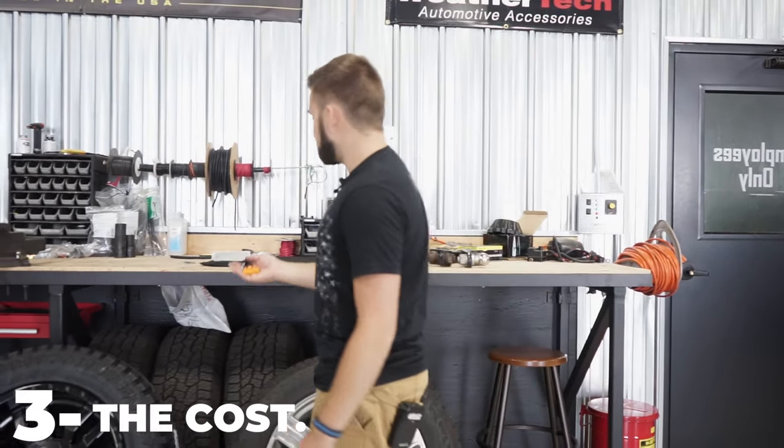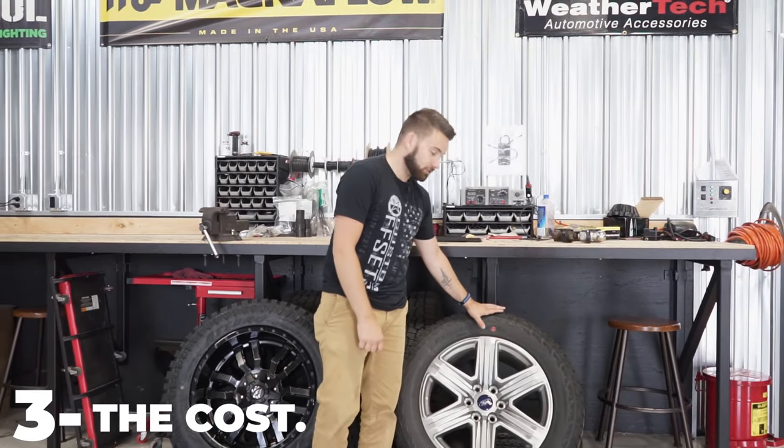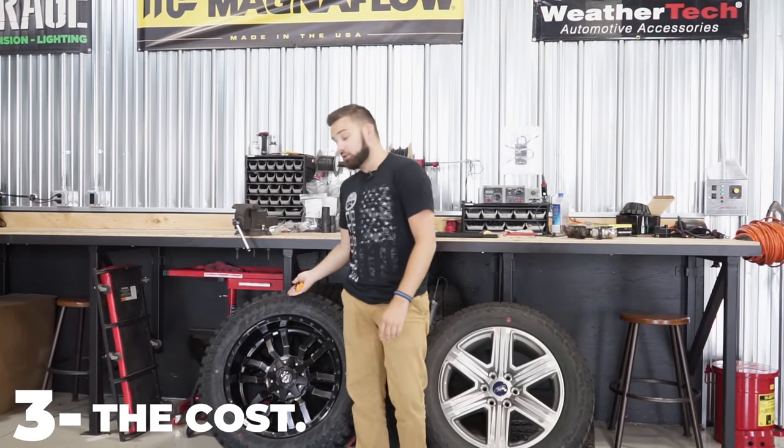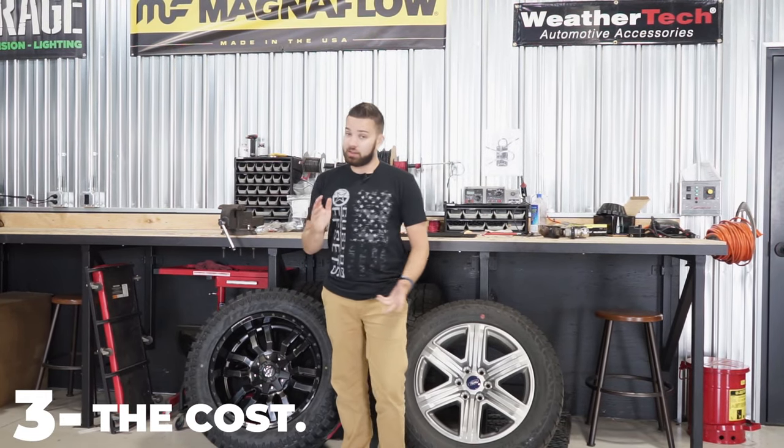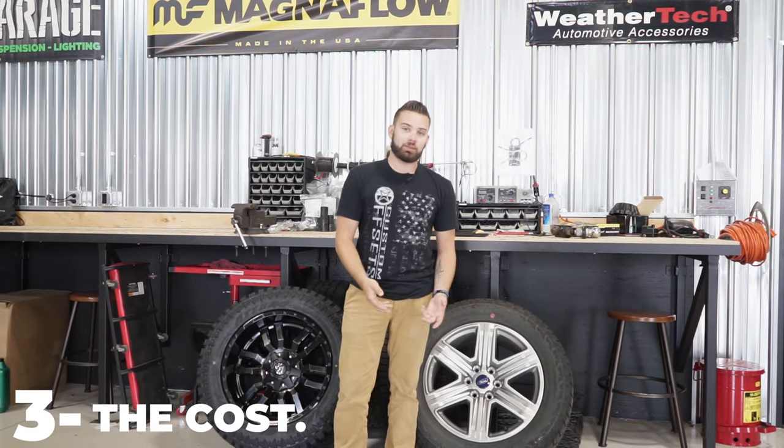So if you haven't been thinking about TPMS sensors and you're worried about the cost, and you think, well maybe I'll just take the stock TPMS out of my stock wheels and put them in my new aftermarket wheels — a lot of people think they can do that, or ask if they should do that. But you really shouldn't, because you actually end up spending more money by doing that.